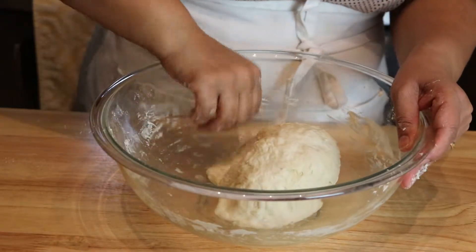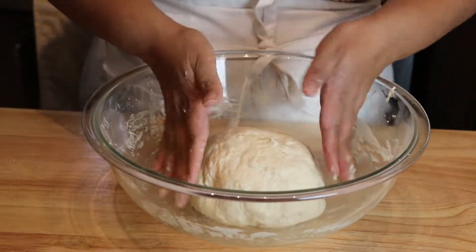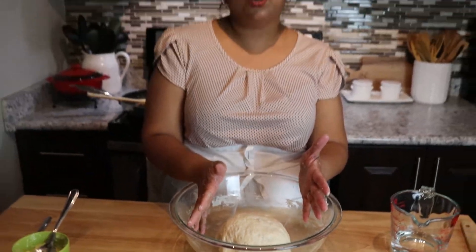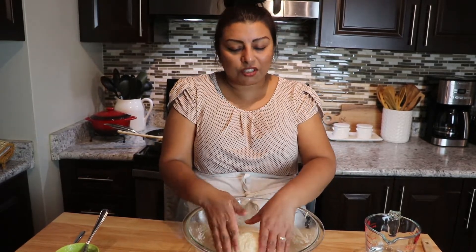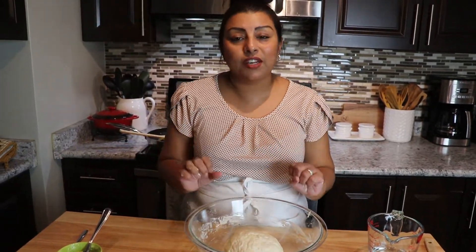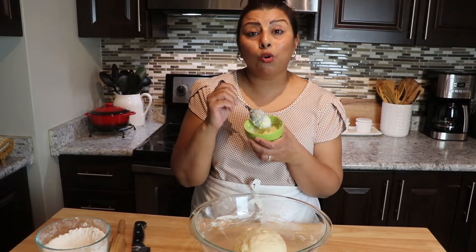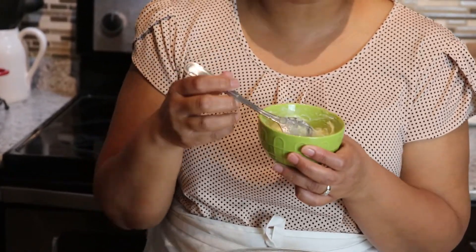The dough is ready. You can leave it to rest for about 10 minutes or just go ahead and start making your Mawa Samosa. In this bowl I have ghee and corn flour or corn starch — just mix. Written ingredients will be down below in the description box.